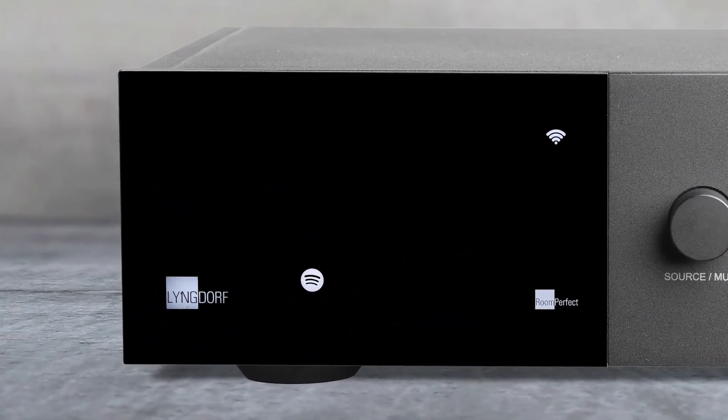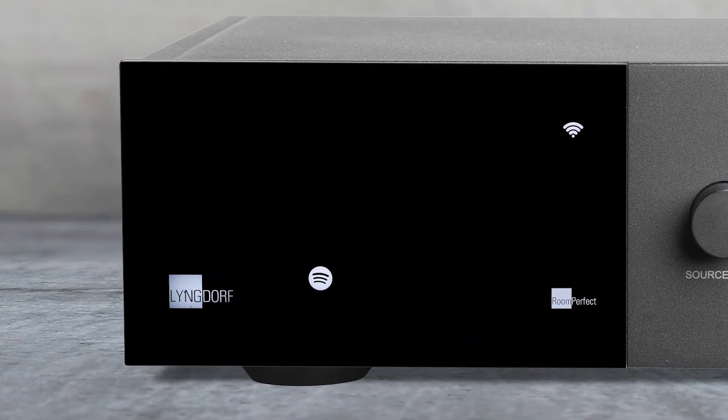The front display shows you the selected input and indicates Wi-Fi connection and activated room perfect. The TD-AI 1120 has no visible Wi-Fi or Bluetooth antennas, since they are hidden behind the display.